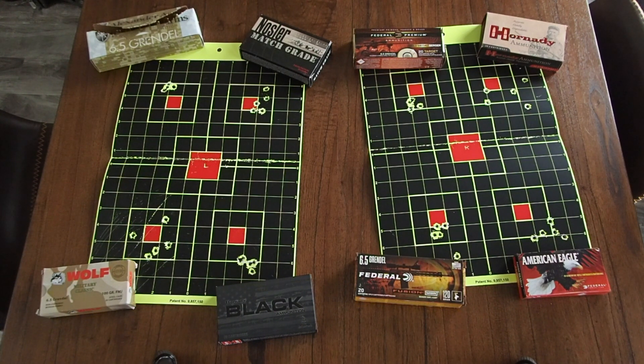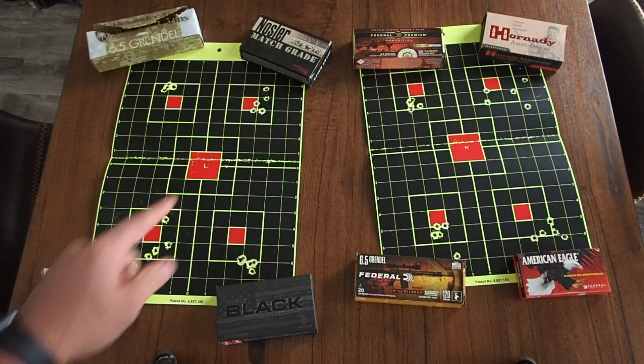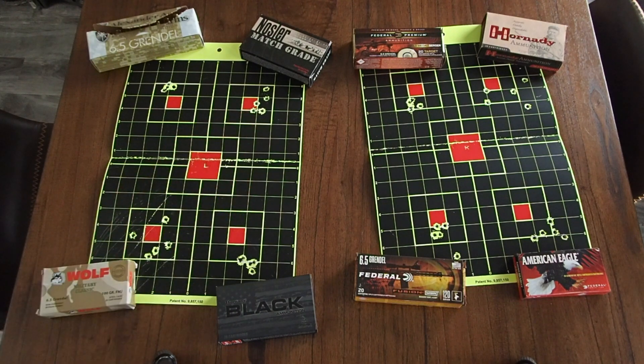I'm a little disappointed with the Nosler Match right here — that's the 123 grain custom competition. I expected better results considering it is match grade and it wasn't cheap. Moving down to the bottom left, this is the Wolf 100 grain FMJ — that's a decent group for how cheap that ammo is.